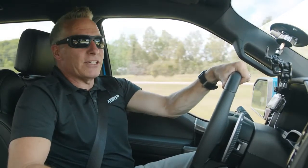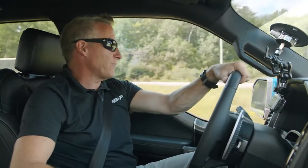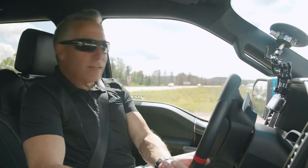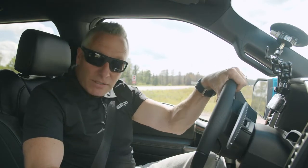Now, something else I like to do — I like to throw it into a manual shift once in a while. And if you're playing around, you can start having some downshifts like this. I think it sounds pretty cool. Now, speaking about playing around, let's get our foot into this — I'll give you a quick rip with wide-open throttle and see what this system sounds like.